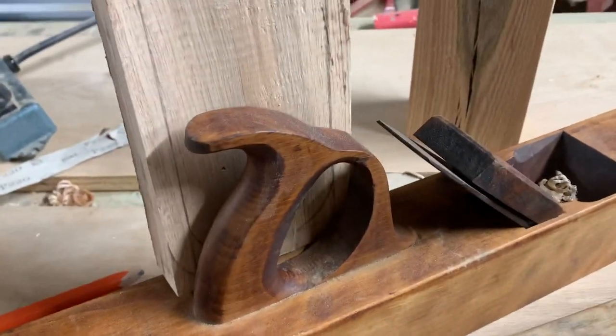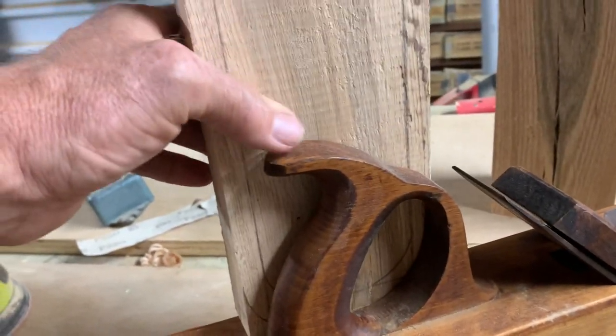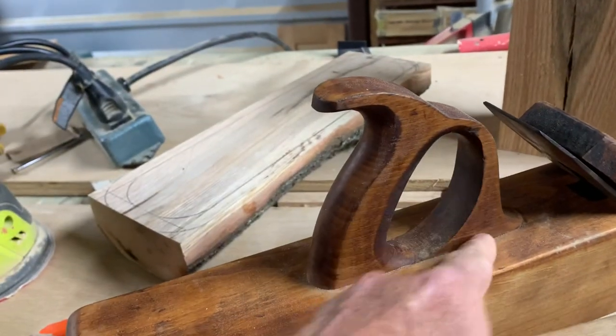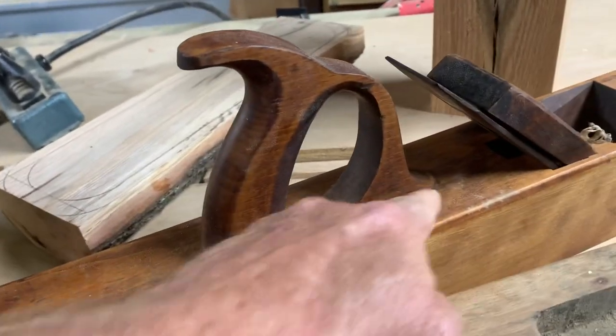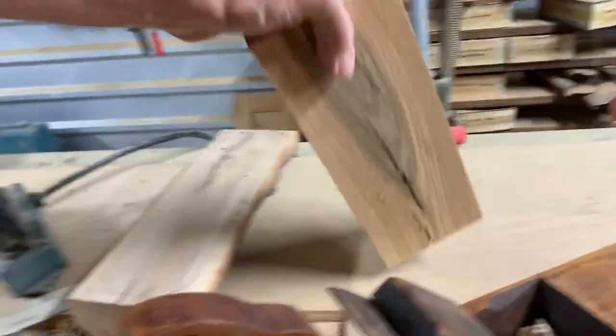I'm kind of concerned about this a tiny bit. I'm going to have to trace this handle from this other plane onto this piece of wood — just this part right here. So if I can make this and the lower section out of one piece, I should be okay. It's a little low, so I may have to go with this one here.